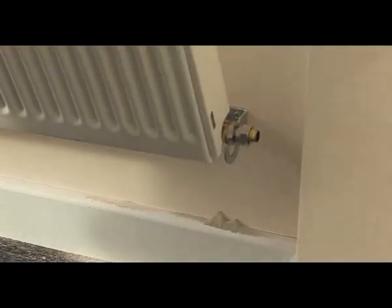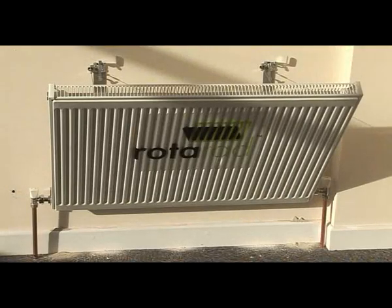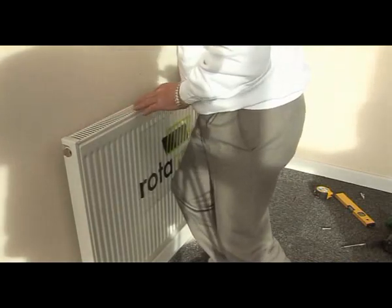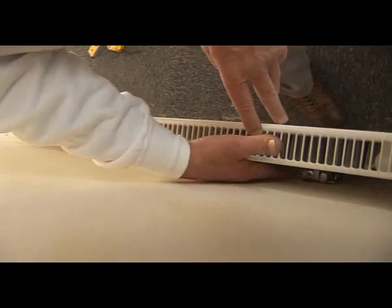Position the radiator onto the bottom brackets and place the black eyelets in the slots provided in the top brackets. Fold the radiator against the wall and secure the top bracket, then slide the security bar into position over the top bracket.